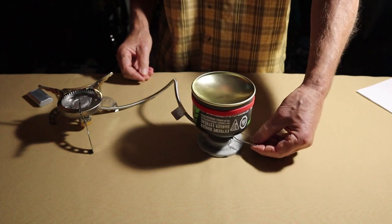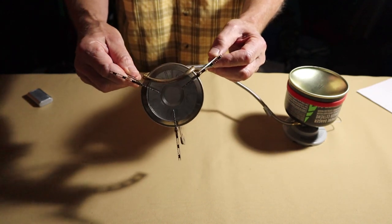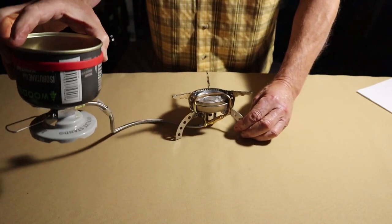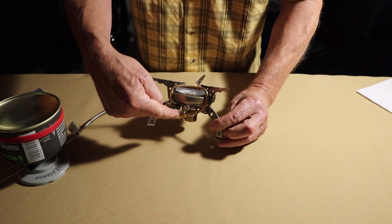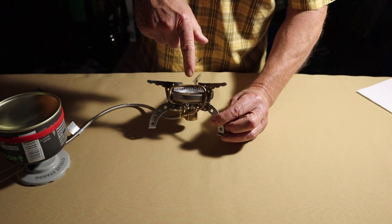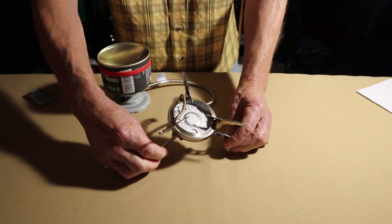You still have access to the valve for turning the gas flow on and off. Now you should be able to see that brass preheat tube, or generator — it goes by both names — and how it operates. The gas is going to run out of this canister in liquid form, not in a vapor state. It's going to run through the tubing, reach right here where it attaches to the generator tube, run up through the flame itself so that it heats up. That turns it into a gas vapor so that when it goes into the bottom of the stove and out through the jets, it's in a gaseous state.